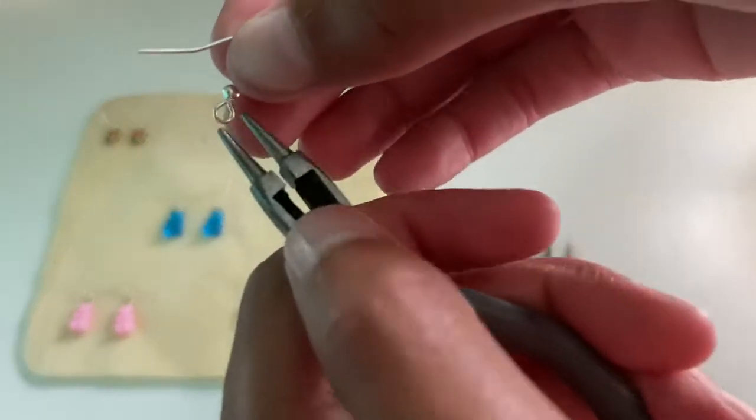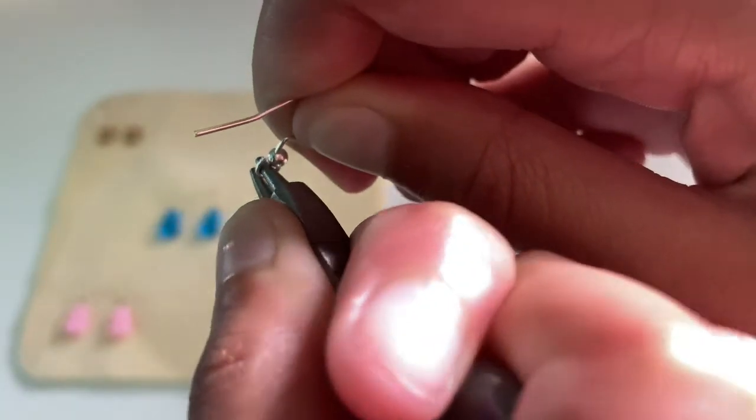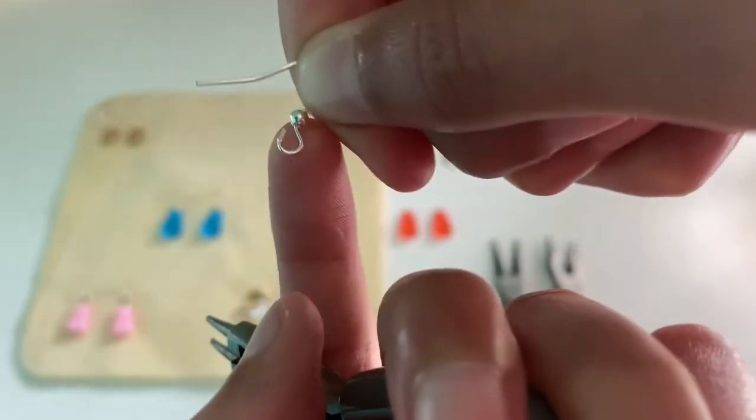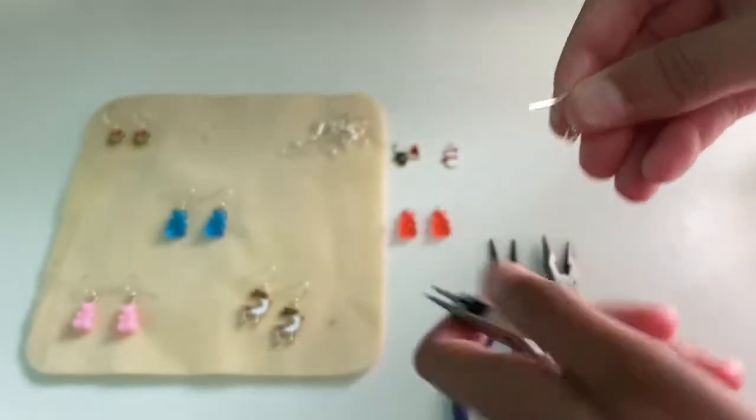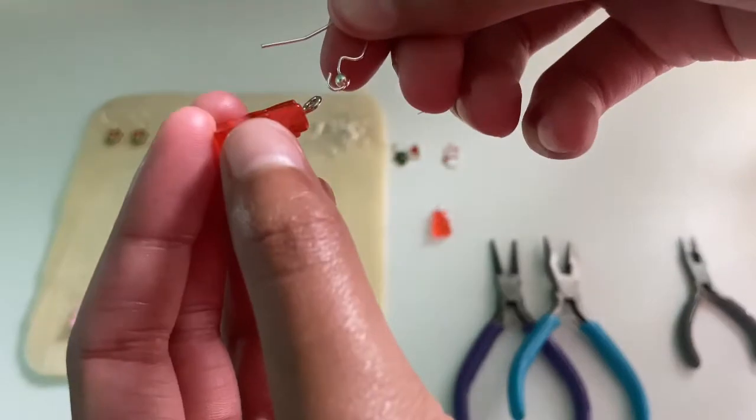To make these earrings, first grab your earring hook and your round nose pliers, then open up the loop in the earring. Gently open it just enough so you can fit the charm in there — not too much, or else the natural shape will not be there.